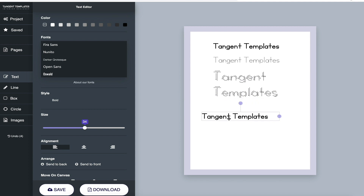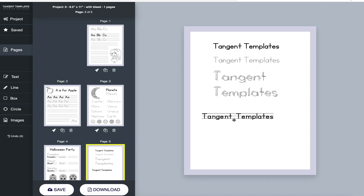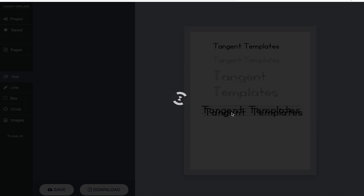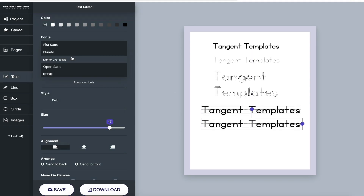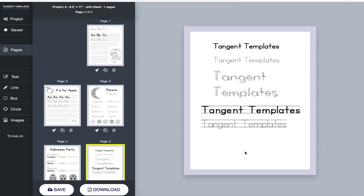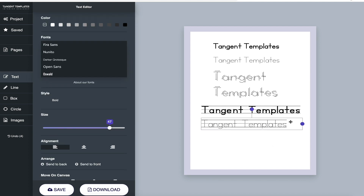We've also added back lines. If you select Tangent Handwriting with back line, it adds the guidelines behind the letters. That makes for a really nice example text, and underneath it you can put the dashed version also with a back line. So there are several versions of the text you can combine.